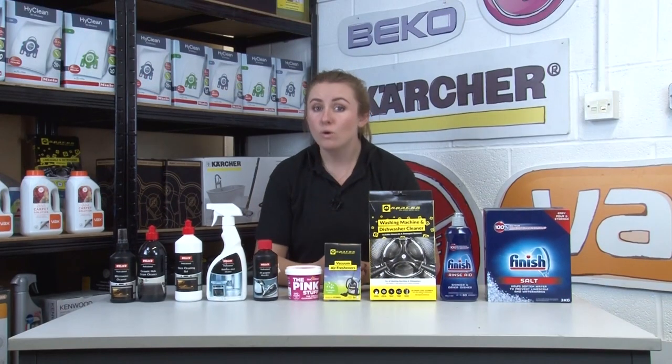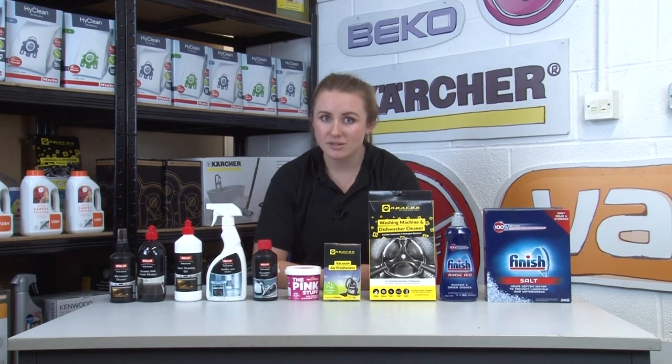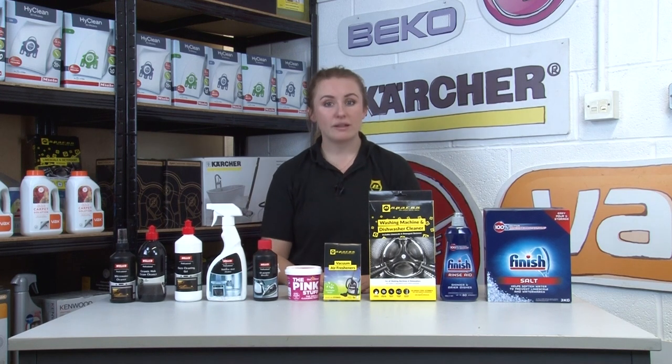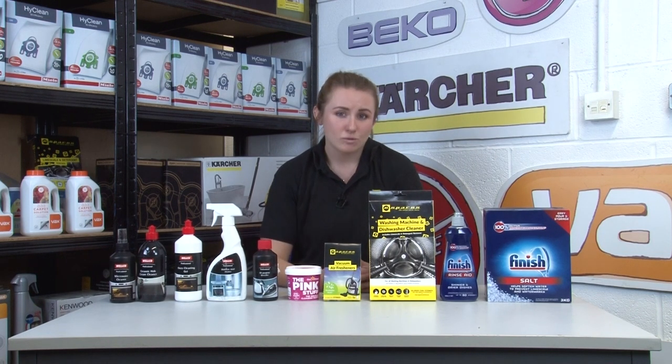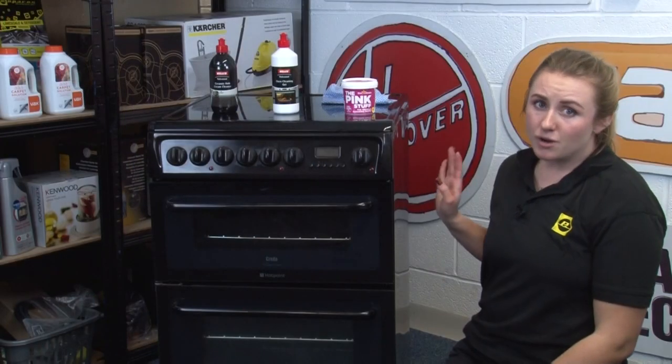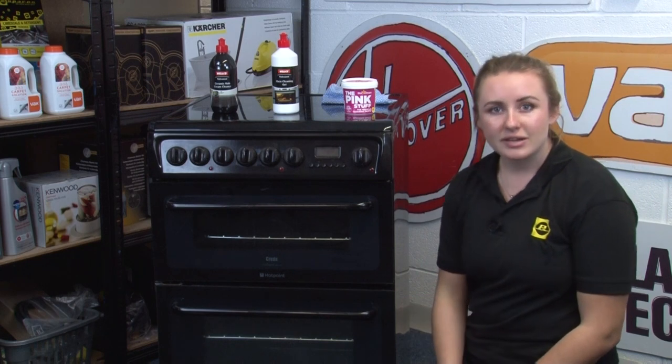Grease in your cooker or cooker hood may seem harmless, but a build-up of grease in your cooker can actually be a fire risk, and a clogged grease filter in your cooker hood can stop it working effectively. These can be easily washed or replaced depending on what type of filter you have. The grease on your oven however is a little tougher to remove, so a dedicated oven cleaner is likely to be the best option for the job.